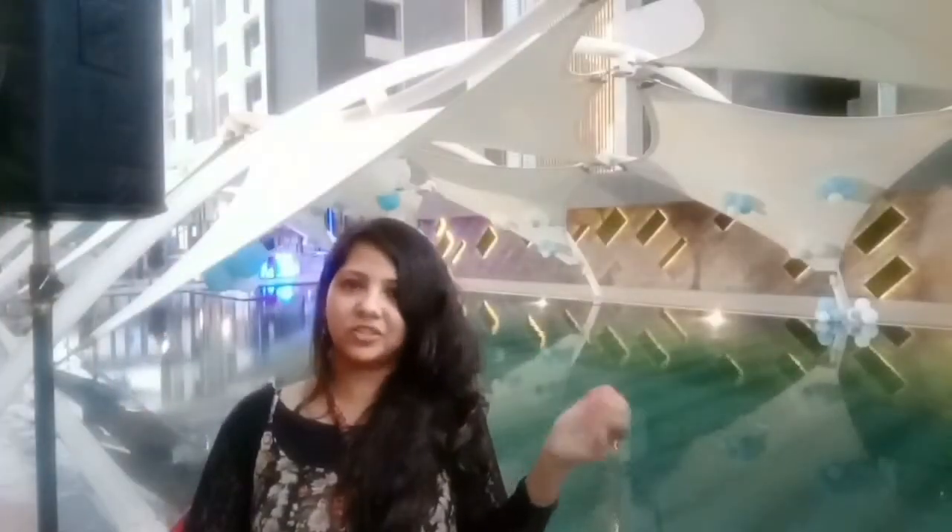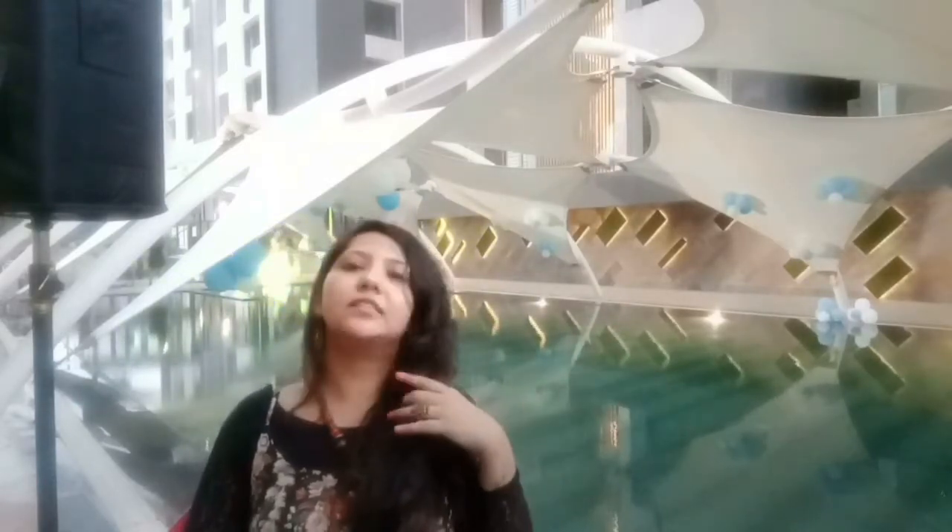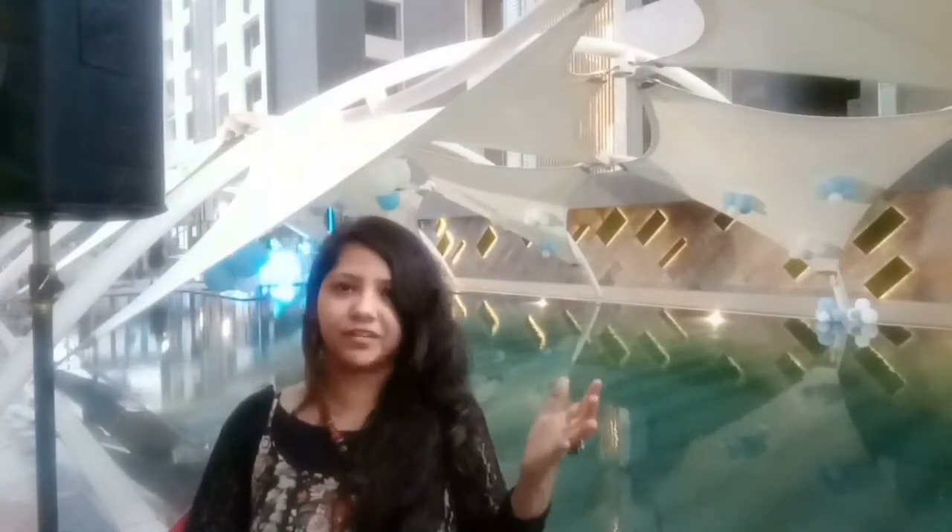Hi friends, this is Apoorva Jain and I hosted a pool party event over here. This venue is a building in Surat named Ophira.